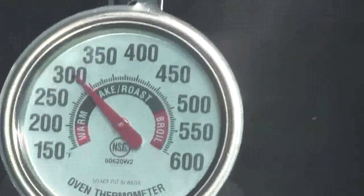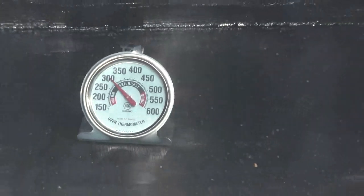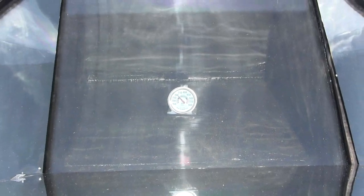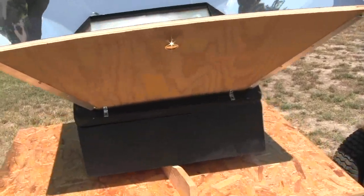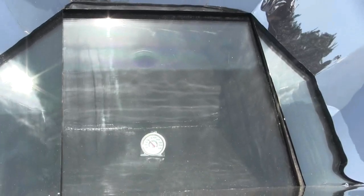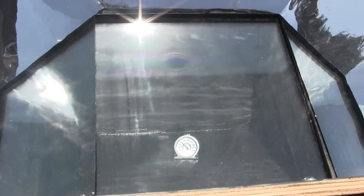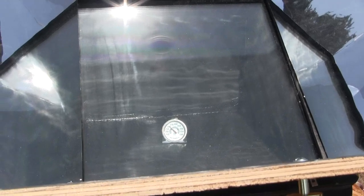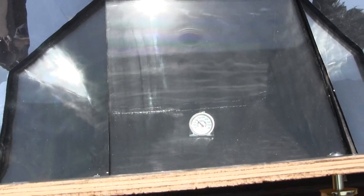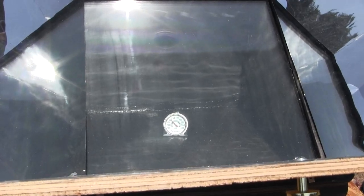We're at 300. If this didn't get any hotter than that, I could live with that. I sort of neglected this — I didn't come out and adjust it to the sun, and it was way off. I'm going to give it a half an hour and check it one more time, because it might have gotten hotter than that while I was gone. I was in there on the computer — you know how you get lost and lose track of time. This time I'm going to be diligent and come back in exactly a half an hour.